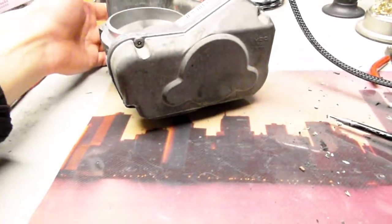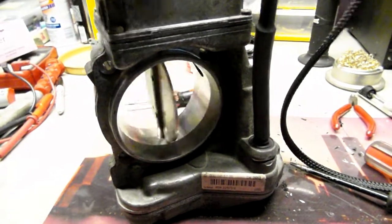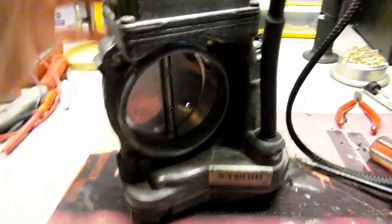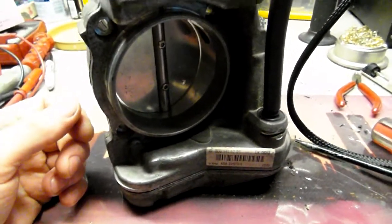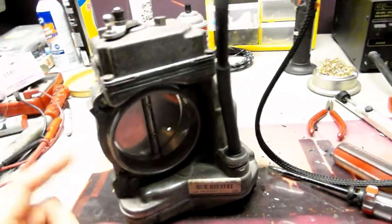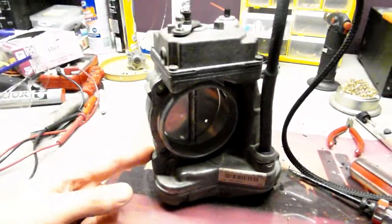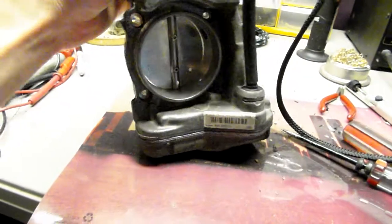So this unit is basically ready to go. I'll send you an email with videos of the repair. The wires were pretty bad, so I had to change the wires, clean it inside and out — the usual. And now it works.